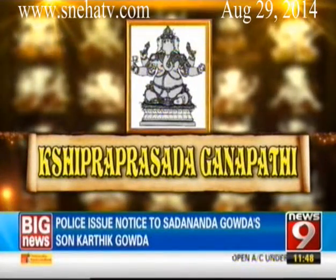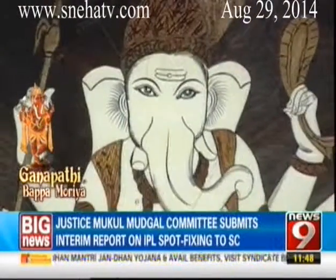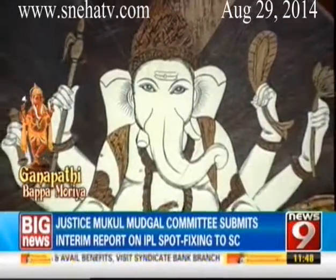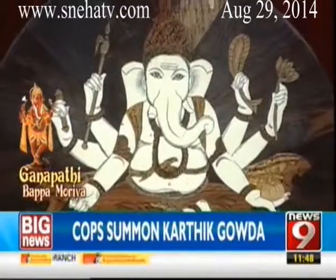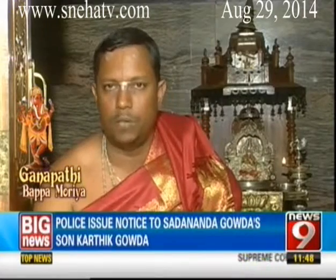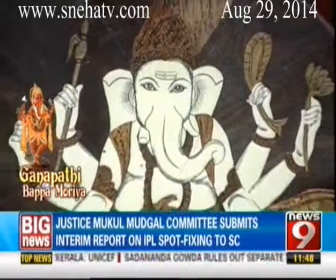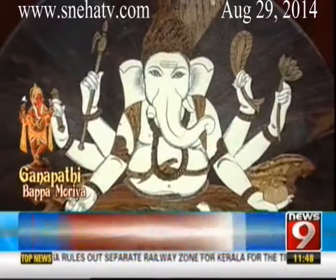Shipraprasada Ganapati, the quick rewarder, presides from a Kushagra throne. His big belly symbolizes the manifestation of the universe. He holds a noose, a gourd, a tusk, a lotus, a pomegranate and a twig of the wish-fulfilling tree. Prasada means mercy — we receive the Lord's compassion by meditating upon Him. Shipra means fast, so we rapidly receive His mercy. That is very important.